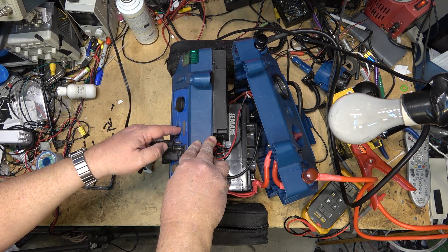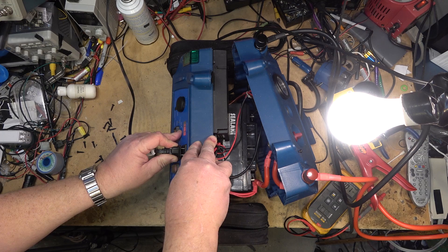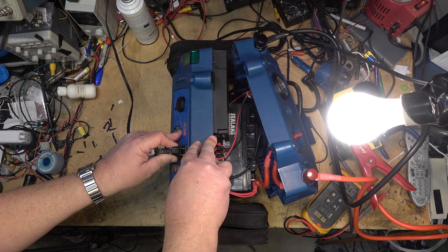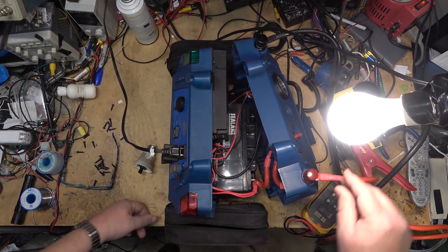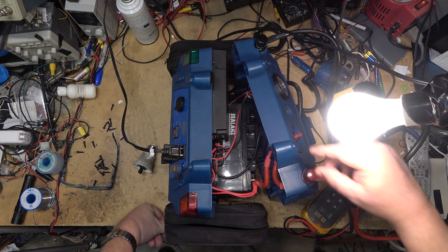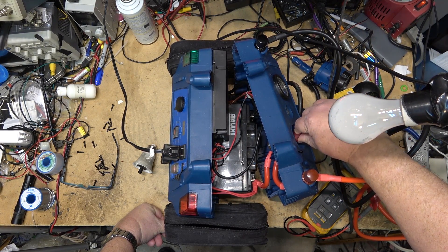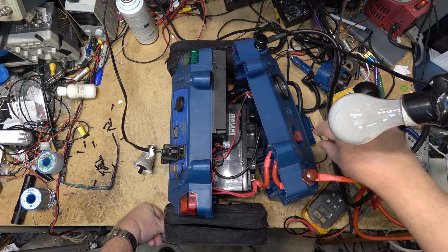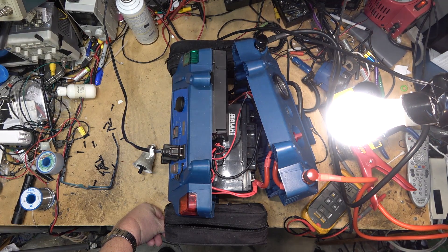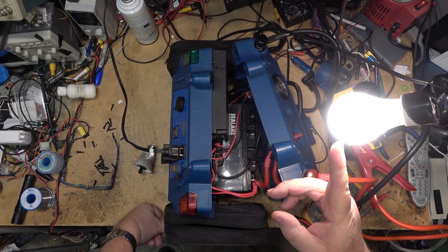When it gets down below 12 volts that's where it's going to start to beep. If I shut off the main switch back here and cut this battery off, this will probably go out right away because this battery is pretty much dead. That's the built-in battery low voltage. But when I turn on this other one, it's still got enough juice to run for a few minutes - this is a 100 watt incandescent bulb.